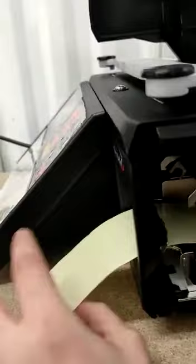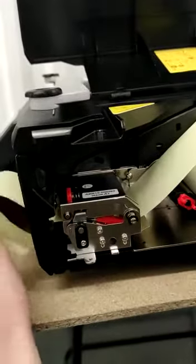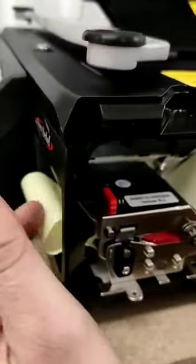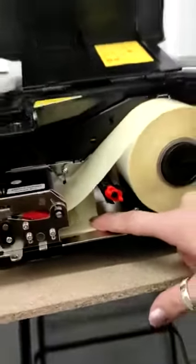Then we fit the tape underneath and bring it outside. Then we can close this one until we hear the clip, and then we introduce it back underneath and it will come up here.